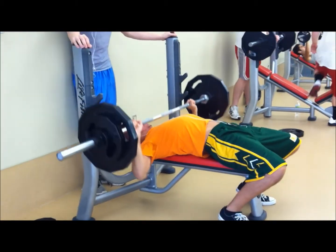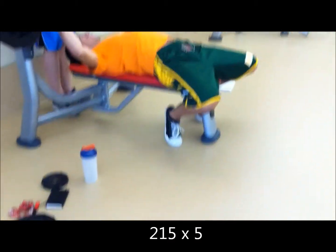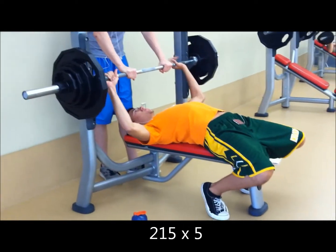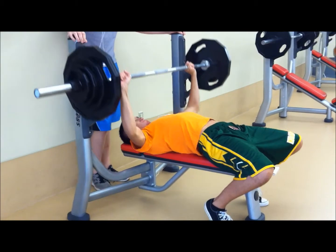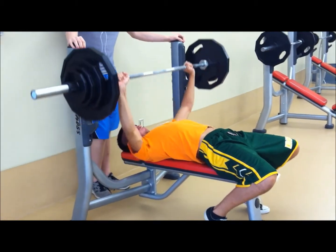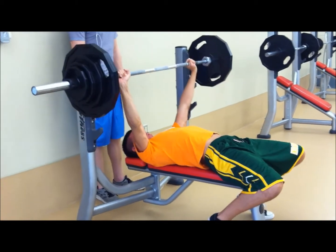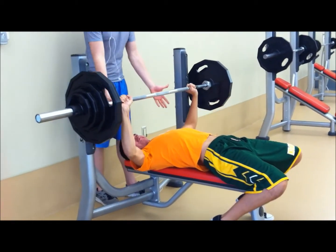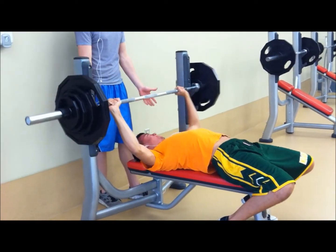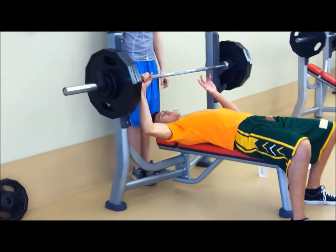Here's set one — 95 lbs for five reps. Pretty easy, lightweight. My face gets red as fuck for some reason. I don't know why that is, I'm breathing good, it's just my face gets red. This is 215 for three reps. Pretty easy. Focus on my back arched, keep my ass on the bench and the leg drive as well.